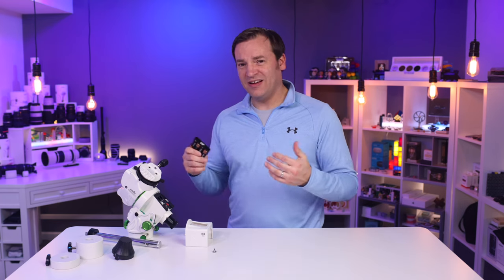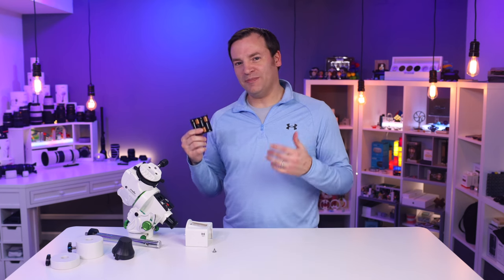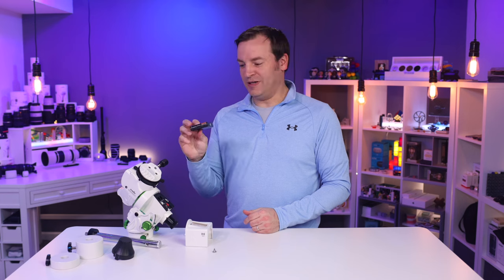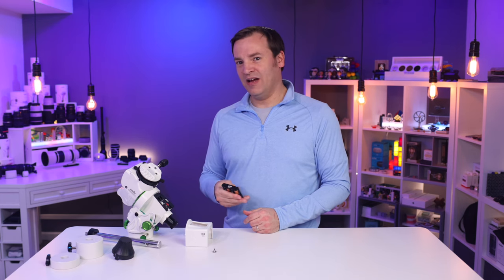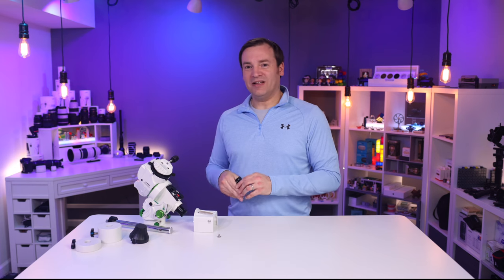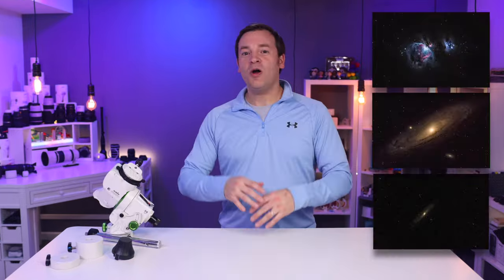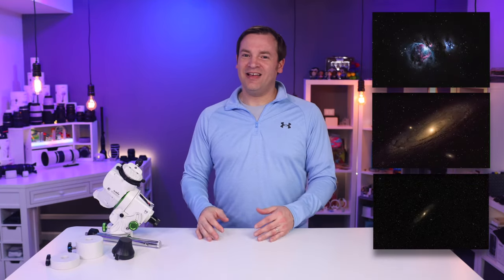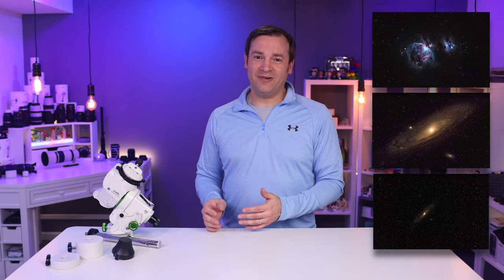On the plus side, the AA batteries are actually a pro — most people might want rechargeable, but it's handy to swap them out quickly or pick them up anywhere. If you had to charge it, you could be out of luck waiting. Another benefit is that it's very light and portable — easy to take to different locations. Overall, I'm very happy with the Skywatcher Star Adventure GTI. The end results are awesome and it's quick to set up and tear down.